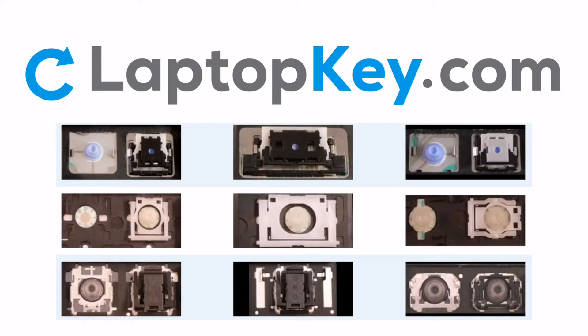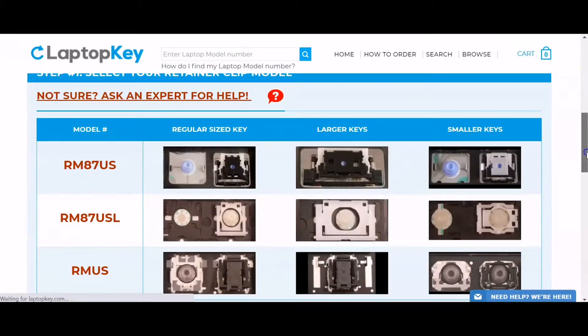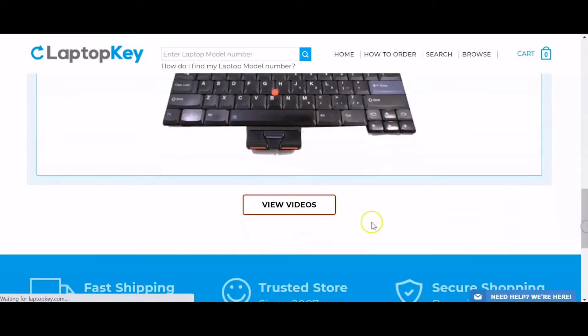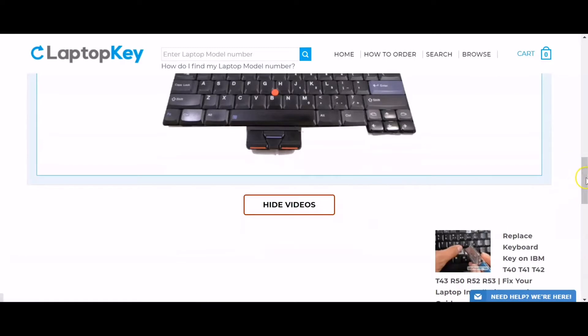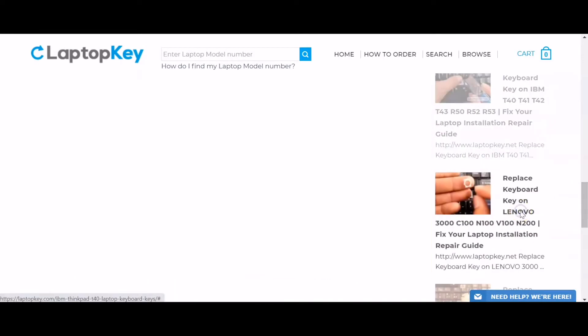To help you find the correct repair video for your keyboard, we've created a searchable database. Simply go to LaptopKey.com, enter your laptop brand and model number, scroll down to the bottom of the page and click on View Videos. A list of all compatible videos will appear. Select the retainer clip model that matches your keyboard.